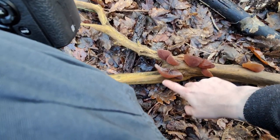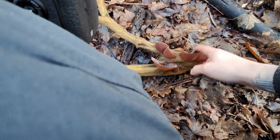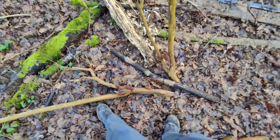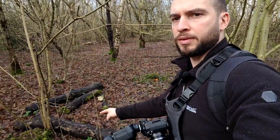Look at these fungi — I don't know what they're called, something to do with pig ears I think, but they definitely feel like one. Very weird, very odd. I'm going to find some logs to flip, just looking for deadwood around — found some over here. I'm going to go through the branches and flip them to see if we can find some cool stuff. I'll try and record it at the same time.